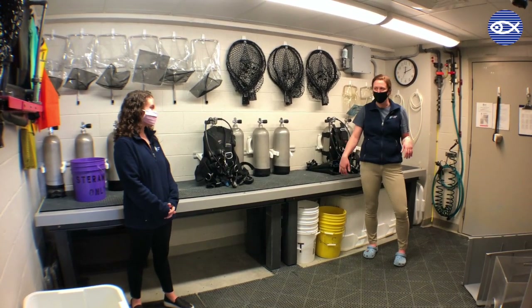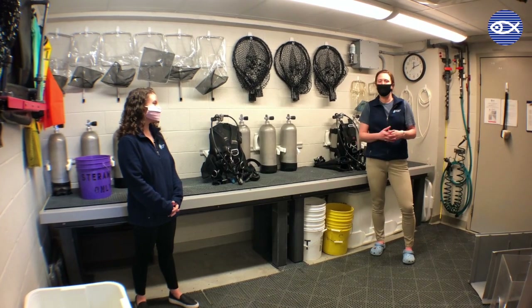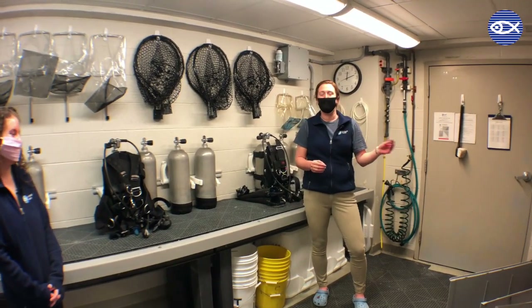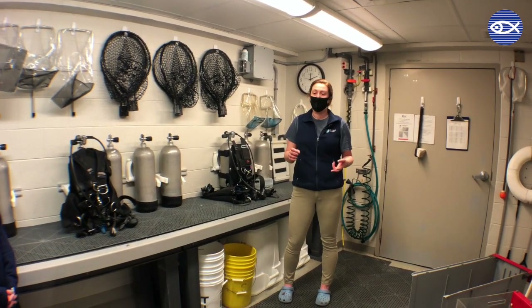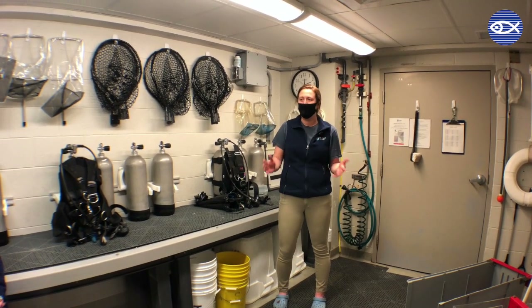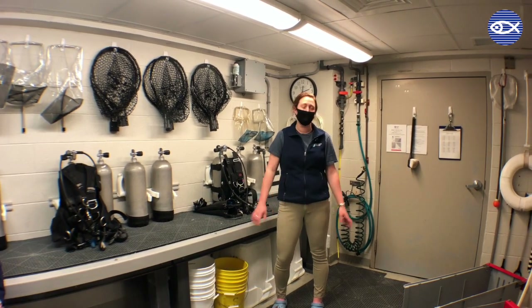So as you mentioned, we are in our Splash Room, and if you're roaming around behind the scenes of the aquarium, I'd say it's located next to maybe the most important room, which is our kitchen. But for us on the dive team, this room is equally important because this is where we keep a lot of our gear. This room can actually transform into a lot of different scenarios and become a lot of different things for us, which we can discuss as we give you guys a tour.